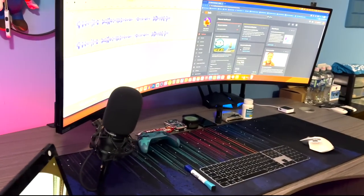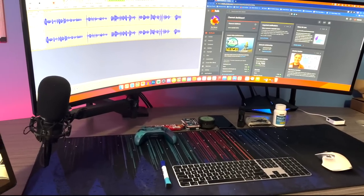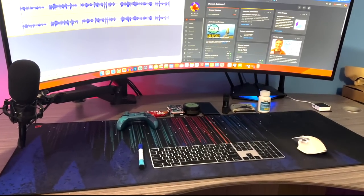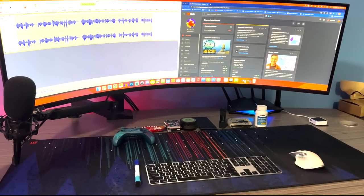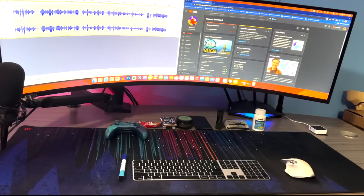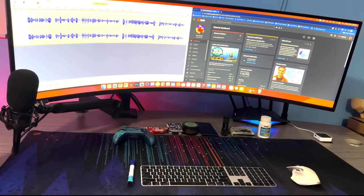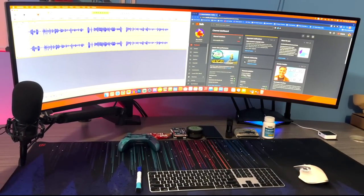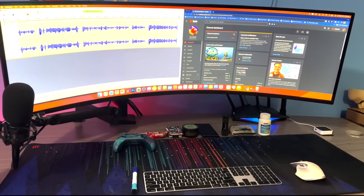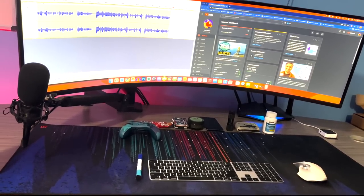Over here is the battle station — this is where most of the magic happens after recording. Our Mac Studio runs into a 49-inch ultra-wide Samsung Odyssey QLED display, which is 1440p but runs at 1080p due to some Apple limitations for now. We also have an Amazon Alexa on the left for quick music playback and checking security cameras. This is where all the video editing and channel management happens. Note: this is not the FlexiSpot desk.